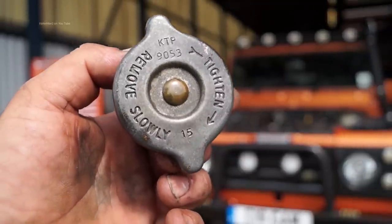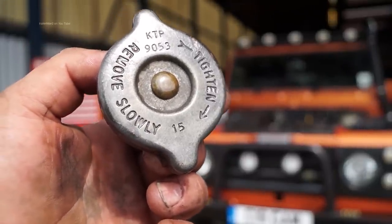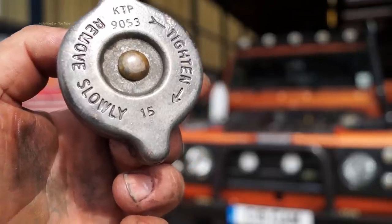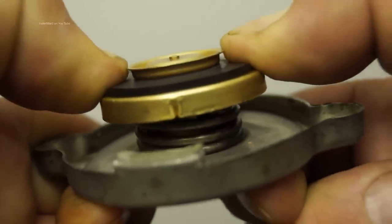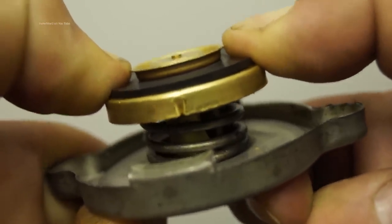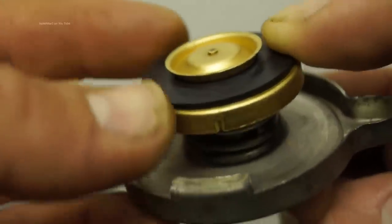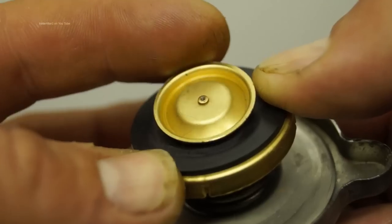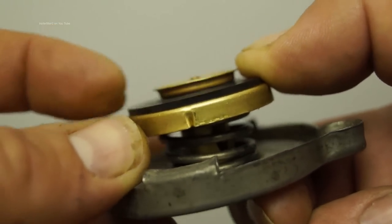Here we have a pressure cap from older vehicles — you'll still see these around. The pressure rating is 15 psi. Looking at the cap, we have the spring, which is overcome when the pressure is great enough in the system — this is what lets it off. There is also a rubber seal and a second valve which allows for contraction, letting air back into the system as it cools down to stop the hoses from collapsing.